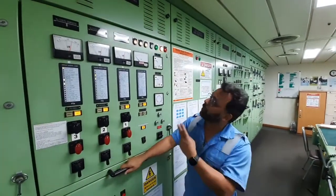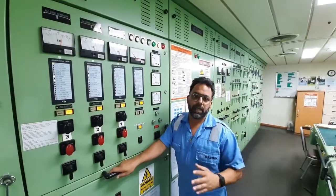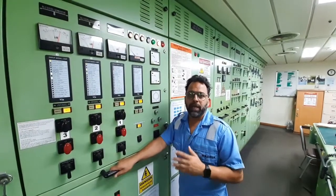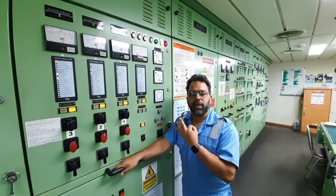Today we are going to talk about paralleling of generators. Normally the generators are paralleled in auto, but there might be a time when we need to take the generator on load manually and do the synchronization manually. Now for the generators to be paralleled, three conditions need to be satisfied.